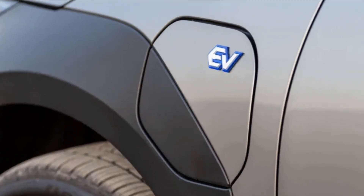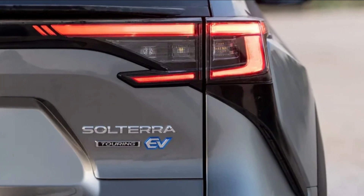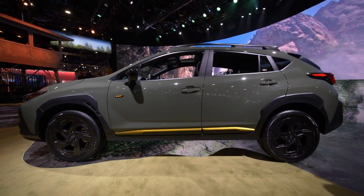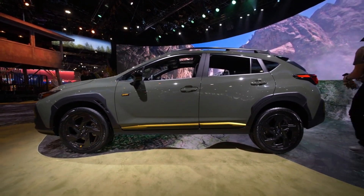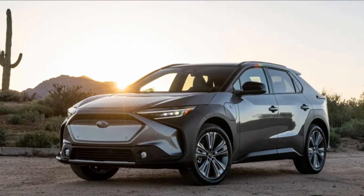The fix for owners was a trip to the dealer to have the hub bolts and the wheels replaced. To fix Solterras in US ports that hadn't reached dealers, Subaru contracted third parties to visit the ports and get everything torqued down properly — at least, that was the plan. A third-party contractor was engaged to perform the repair work, Subaru's new defect notice said.